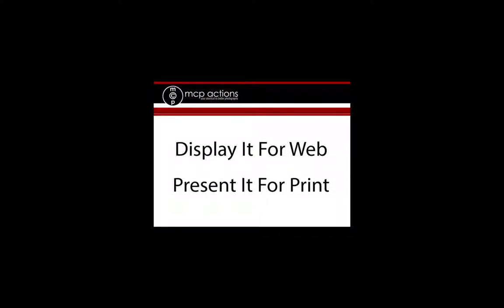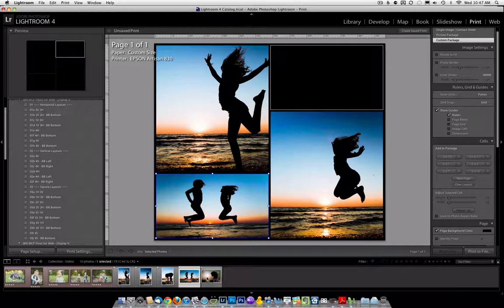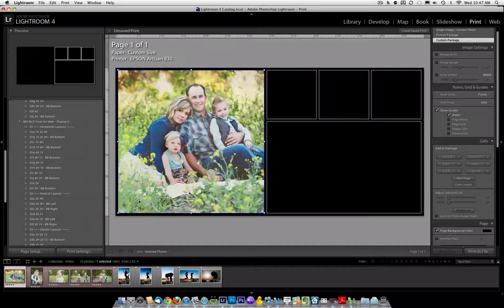It just got easier and faster to present and display your images for print and the web. With the MCP Present It For Print Lightroom Presets, you'll create collages and storyboards in just seconds. From postcard size to wall size, these templates make it so easy.